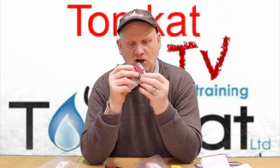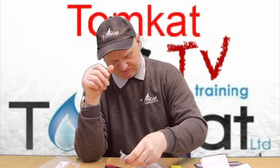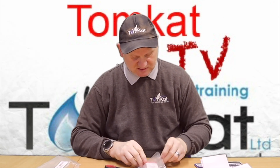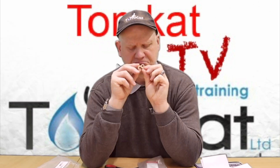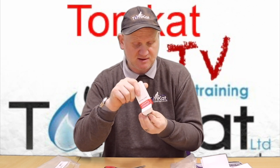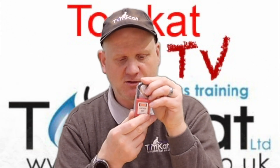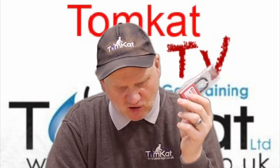We get a padlock with numbers on it — so a combination padlock. We get this little plastic thing and this little aluminium thing. And in this other box, we've got another padlock with a key this time. So you get two keys — quite a substantial key — and a padlock where it says 'lock out' on it. You can put your company name on the back. So that's what I've got in this little set for £30.